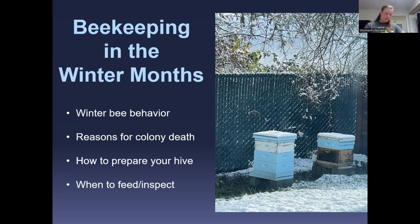My name is Camille, I've been working here as a beekeeper for about the last three years. Today I want to take you through preparations for beekeeping in the winter months and what you can or shouldn't do during those times.